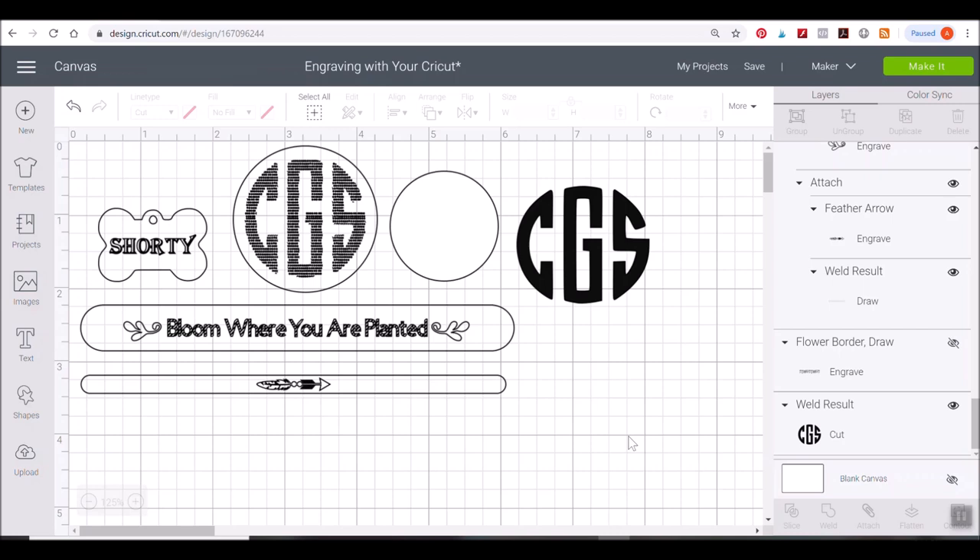You can see a couple of examples on my screen of what it looks like to have a hatch fill added. This is just the hatch fill by itself, and this is a dot hatch fill pattern I've put into the bracelet template — 'Bloom Where You Are Planted.' There are links to these templates and hatch fill patterns below this video, so make sure you grab them — they will save you a lot of headache.